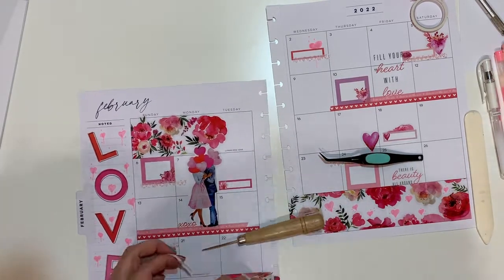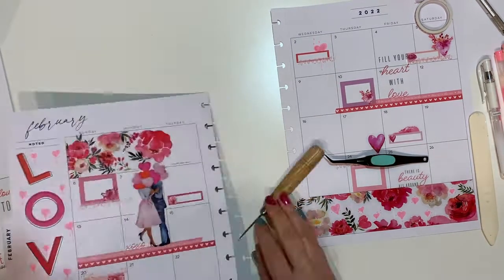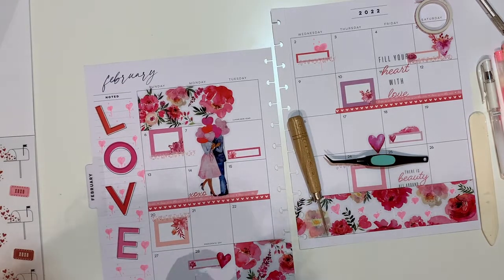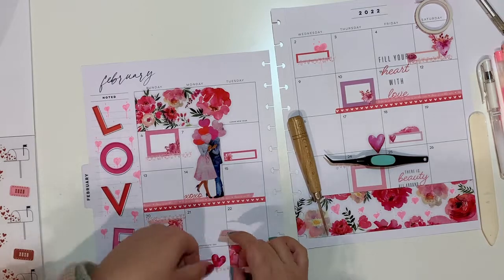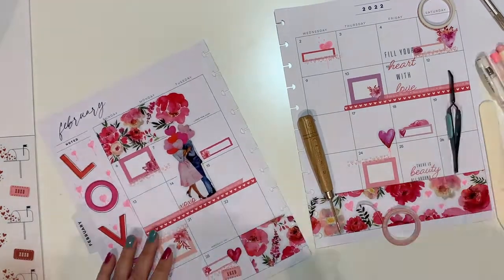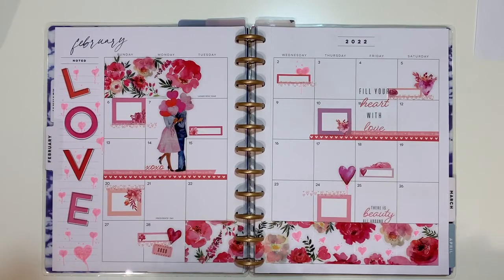The edges of the sticker curled up a bit so I had to remove it. I went back to the mini book and extracted a ticket-shaped sticker, which I overlaid with some washi, and that is the end result.